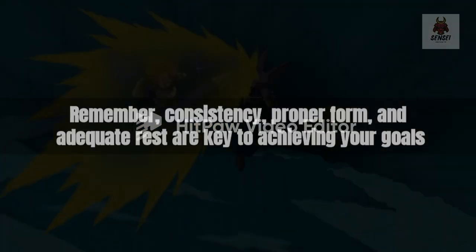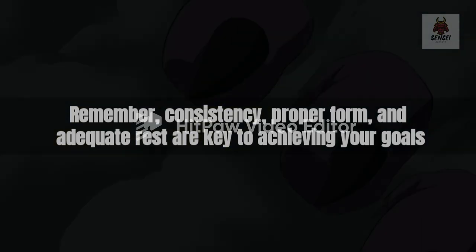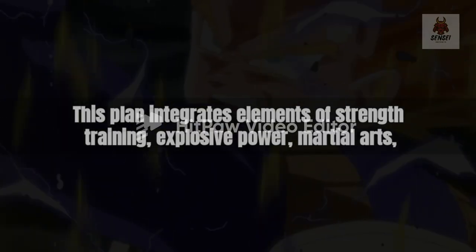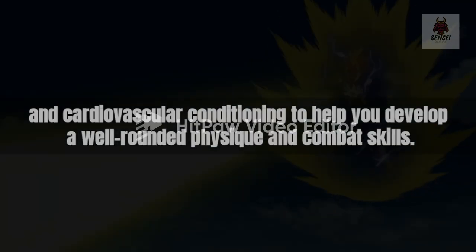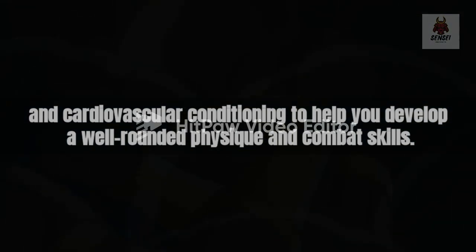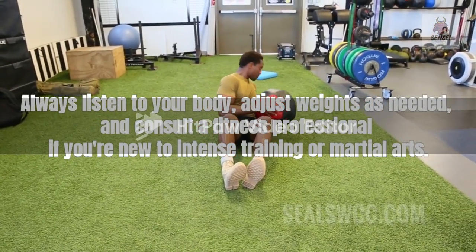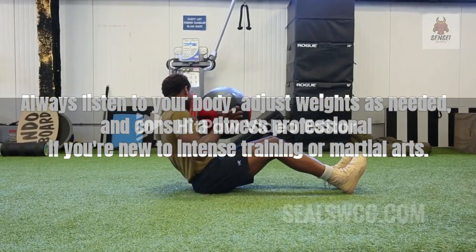Remember, consistency, proper form, and adequate rest are key to achieving your goals. This plan integrates elements of strength training, explosive power, martial arts, and cardiovascular conditioning to help you develop a well-rounded physique and combat skills. Always listen to your body, adjust weights as needed, and consult a fitness professional if you're new to intense training or martial arts.